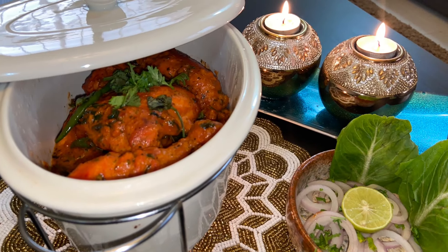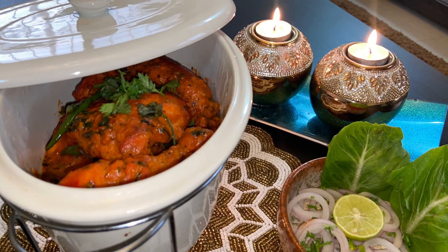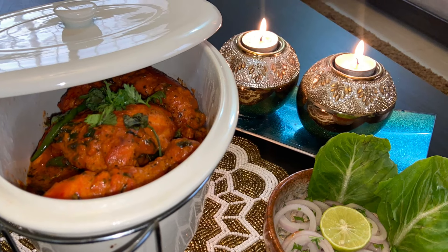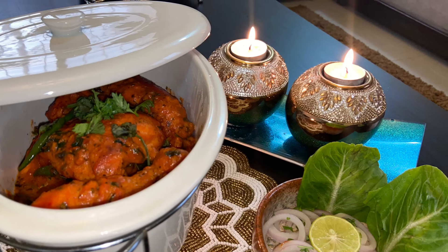Hello everyone, welcome to my channel! Today I'm here to share my most favorite recipe, Chicken 65, in two ways — one is gravy and the other is dry — using the same ingredients with little variations. Let's begin.